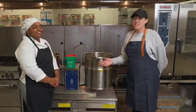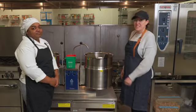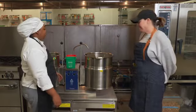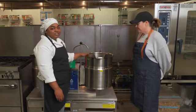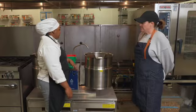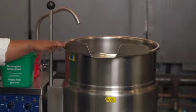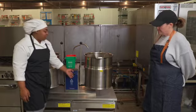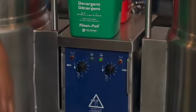This is Kiara, and she's going to talk to us about how she uses a steam jacket kettle. What we have here is the steam jacket kettle — you can boil and simmer with soups and chowders as well. There's no visible flame, so all the heat is going to come from the inside. We have controls here for the temperature, so you can control how hot or how much heat you want.